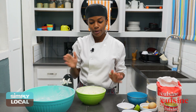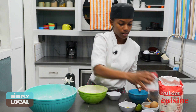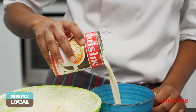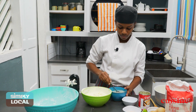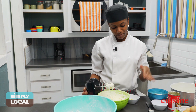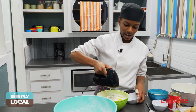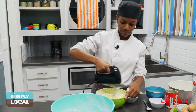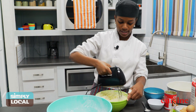The next step is to actually mix the lime juice with the milk, and you're going to set this aside. Next, we're going to put the eggs in one at a time to the butter and sugar mixture and incorporate them into the mixture. Make sure everything is being combined.